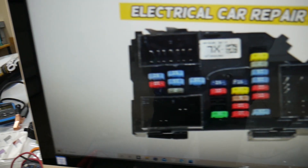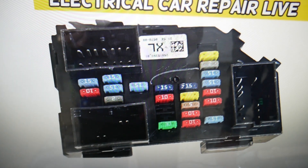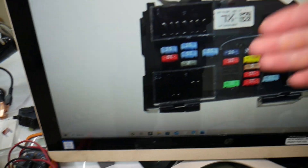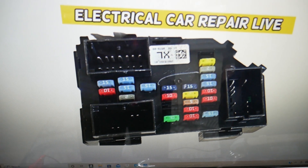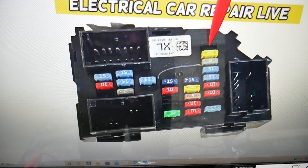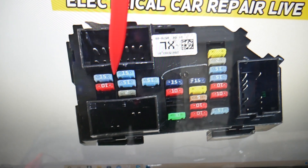For the speedometer, we need to check two fuses in this fuse box and one in another. If you need to buy any fuses, parts, or tools for a GMC Yukon or any car at a good price with quick shipping, we'll put the link in the description below. Even if you have a missing fuse, count the spots: on top, count across to position seven.